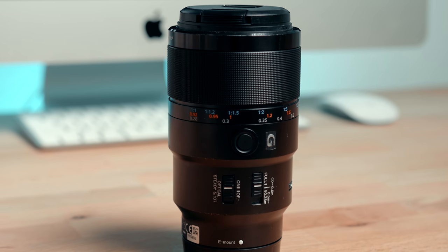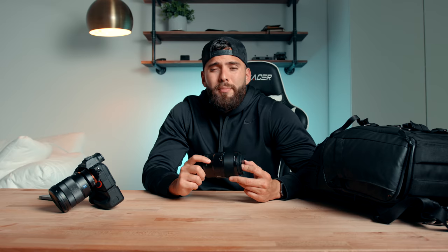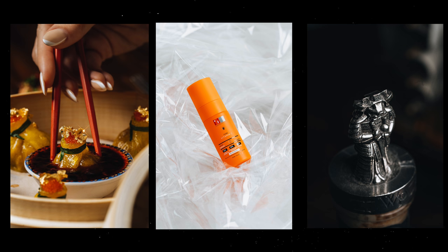The first lens we're going to cover is the 90mm macro lens from Sony. I love this thing — this is probably one of my favorite lenses. It's really hard to say which lens is my favorite because they all serve a different purpose. The reason I wanted to get this lens is because it gives you a different perspective on the things you're shooting. The fact that you can get very close to the subject — our eyes really don't see that close.